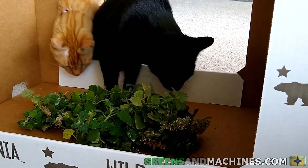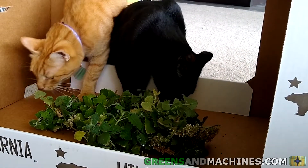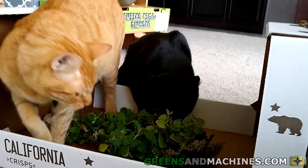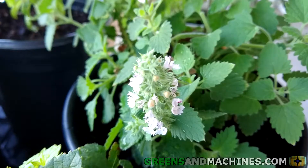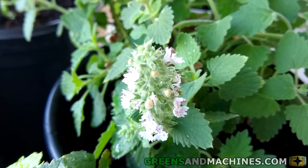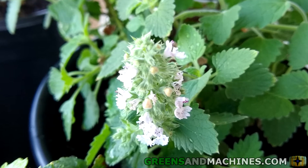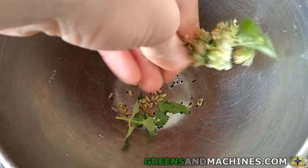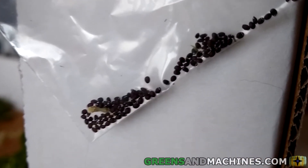Alternatively, catnip can be consumed by humans with no ill effect. I may try out a recipe using catnip in a future video. Eventually, catnip will send up a flower stalk. The flowers can be a variety of colors, usually white or purple. Once the flowers dry out, you can easily extract the seeds from them, allowing you to grow more catnip in the future.